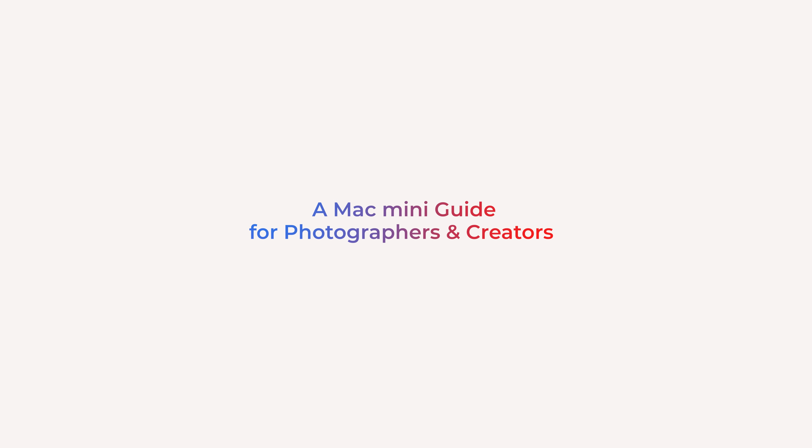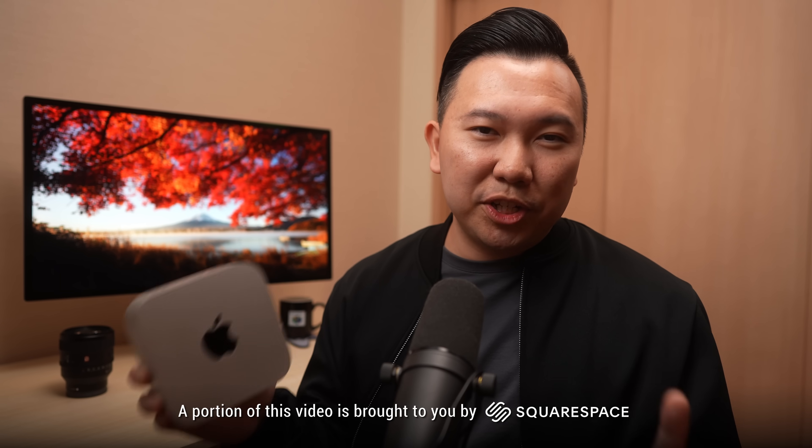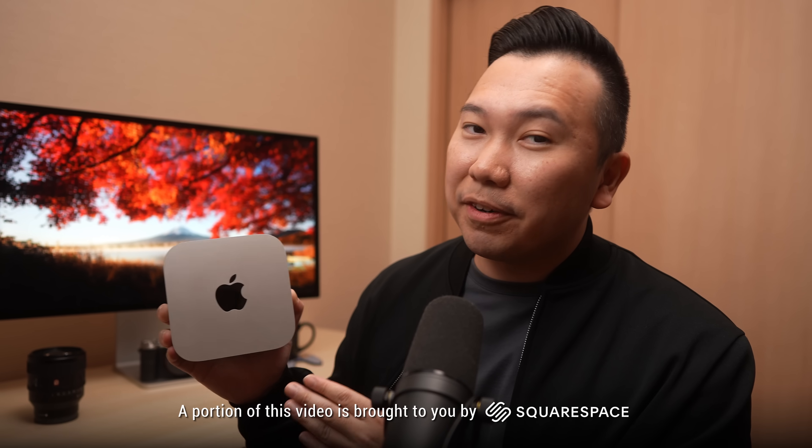A Mac Mini guide for photographers and creators. My name is Jason Vong, and this $600 Mac Mini is the best entry-level computer for photographers and content creators. Whether you're someone who's just starting a photography journey or a seasoned photographer who's new to the Mac ecosystem, this video will be a great starter guide for you.